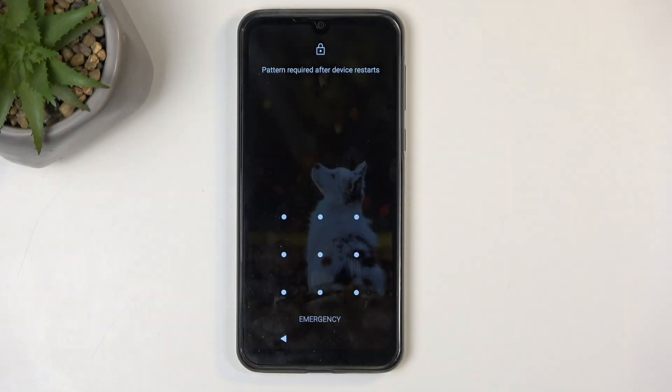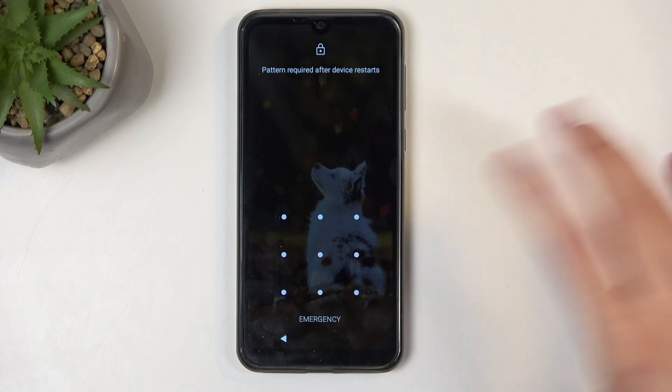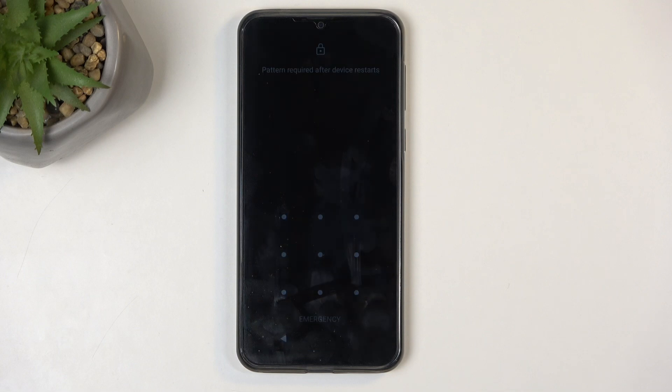Welcome. For me it's an ASCAL C20 Pro, and today I will show you how we can hard reset this device through recovery mode in order to get rid of the screen lock that you might have set that you don't know, which obviously prevents you from accessing your device.